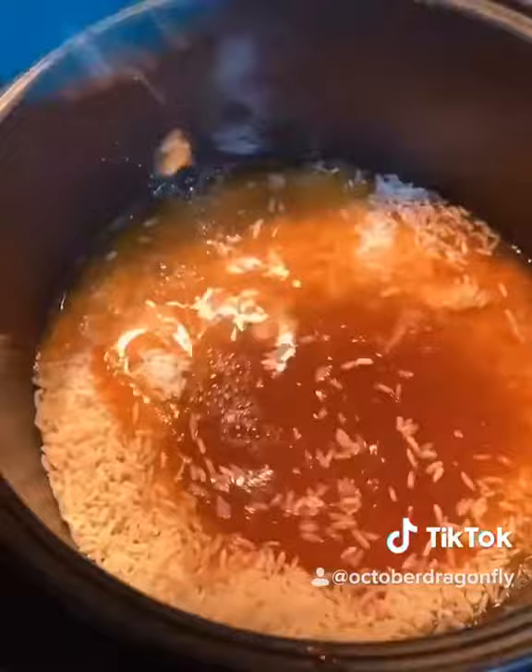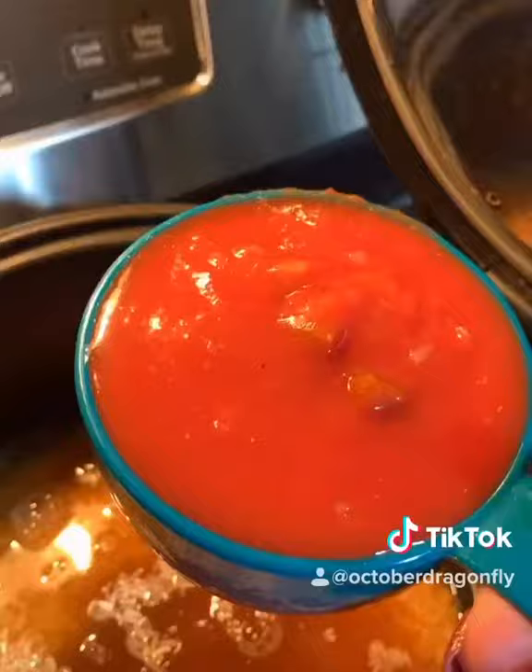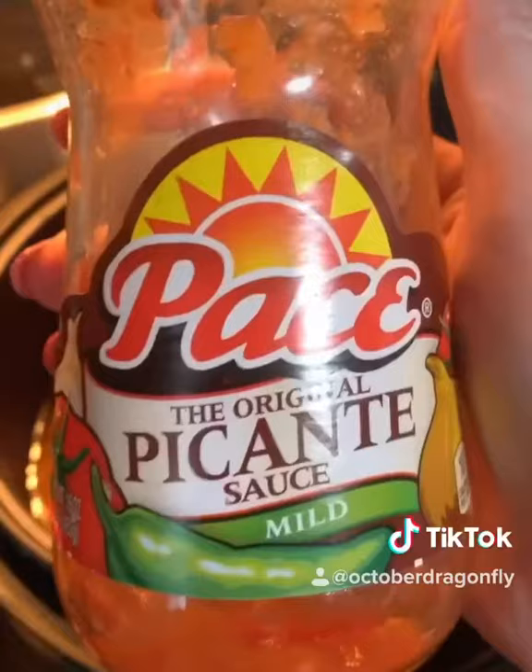Add two cups of rice. Next, add two cups of broth. You can use what kind you like — I'm using bone broth.